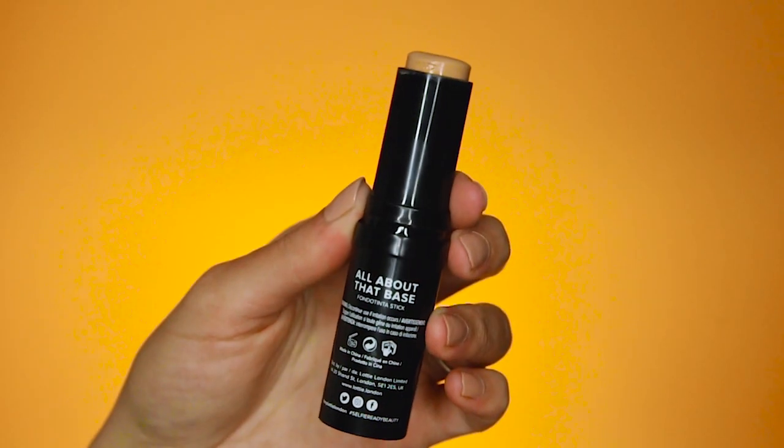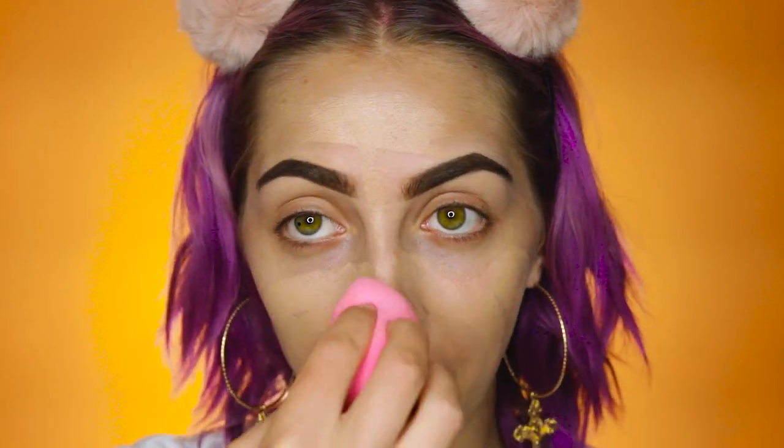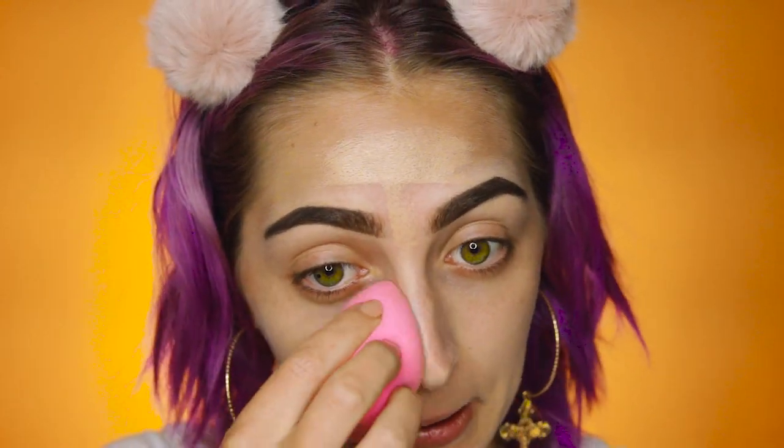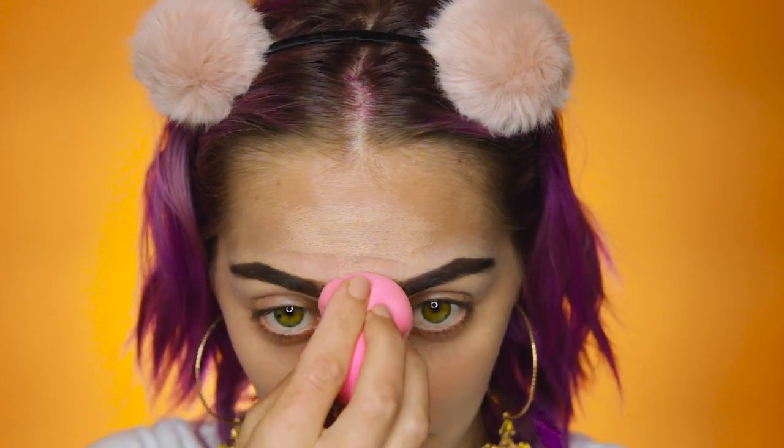For foundation, I'm using All About That Base in the shade Golden. Playing around with this has actually been my first time using a stick foundation. What I noticed is I really like to concentrate it in the center of my face and just blend that into the face. This foundation is a very matte foundation, but it's not drying — it's not catching onto my dry patches, fortunately. Unfortunately, I have a lot of dry patches right now. My skin has just been very angry with me — I've been trying out a bunch of new skincare products and my skin's not happy about it.